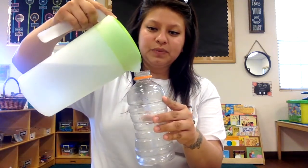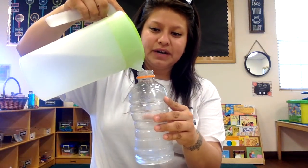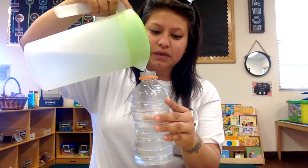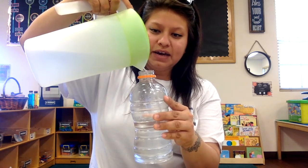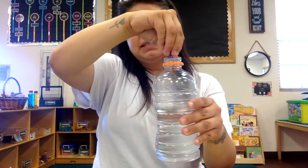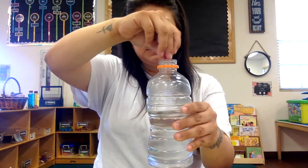What you're going to do is take the cap off. We're going to pour some water about halfway, just so we could see what we're doing. Then Miss Martina is going to put some little sequins in it, like little confetti, only because they are sparkly.